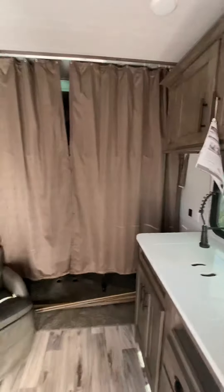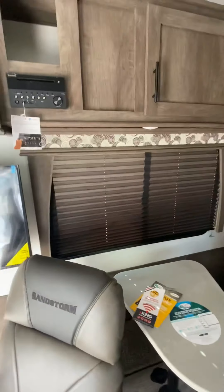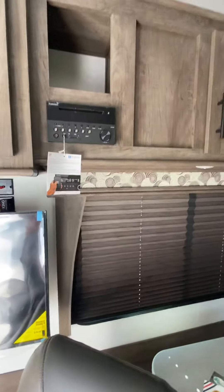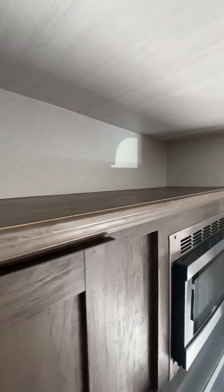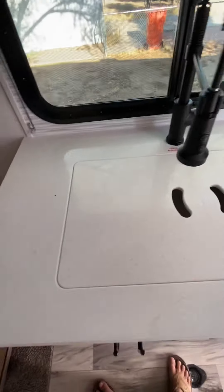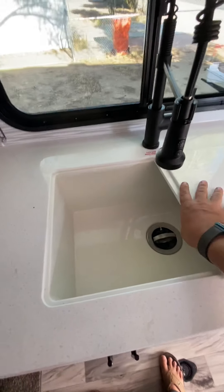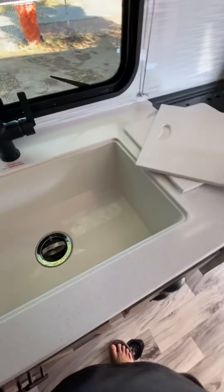Nice. I got another window, and I got a radio with DVD player options. Not like I'll use the TV much, but I got lots of storage. Let's see what's up there. I put all kinds of stuff in here. My sink — right now it's flat with a nice little counter space. Pull this out and there we go.